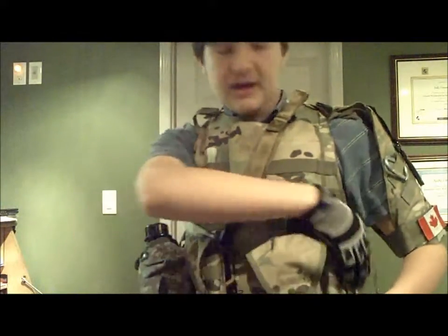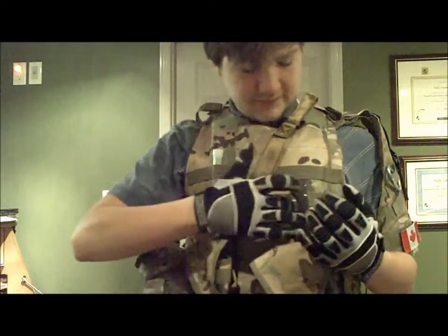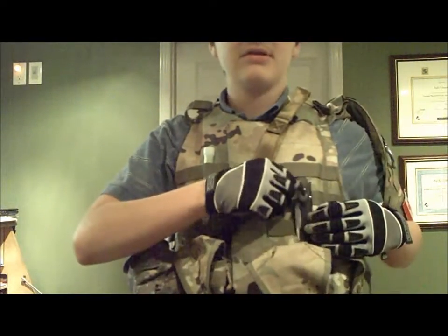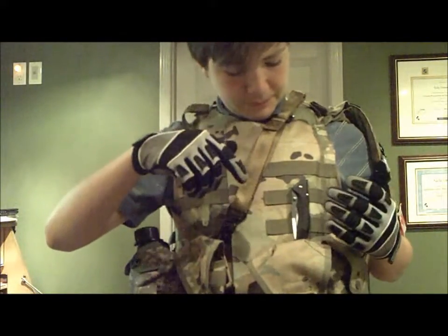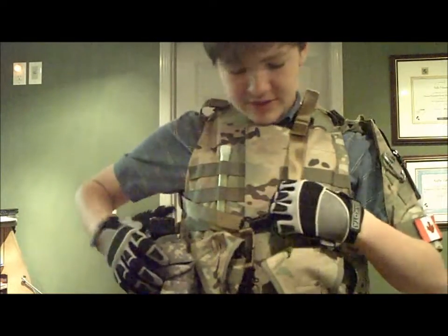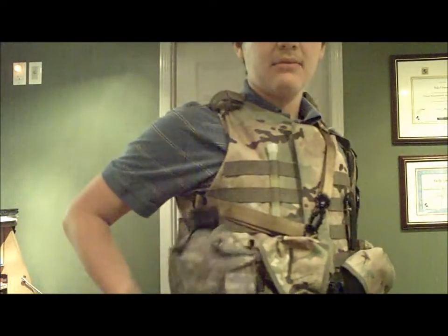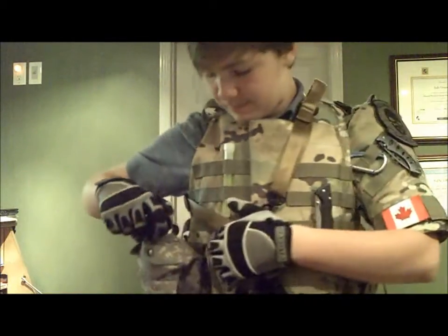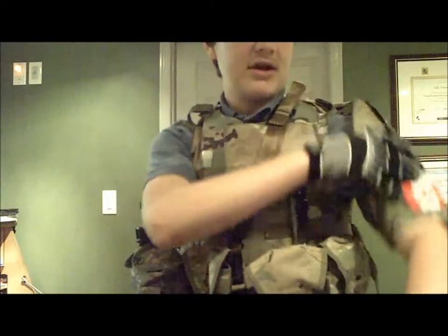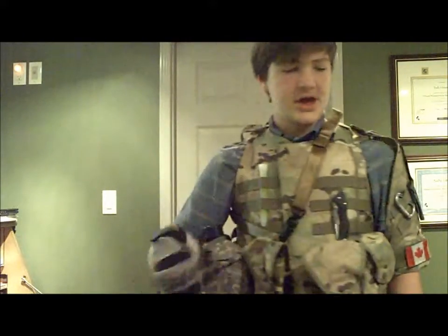The stock mag pouches I'm going to replace with Gen 3 Fast Mags. I have my knife on here, which was something I got the idea for from the movie Hurt Locker — the guy had a knife on his OTB, so I put mine on mine. I also have my U.S. Army canteen with Alice clips stuck on the MOLLE. I don't have anything on my back yet — I'm getting a hydration carrier and that will all go together.